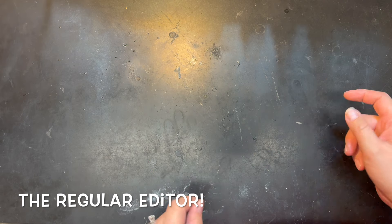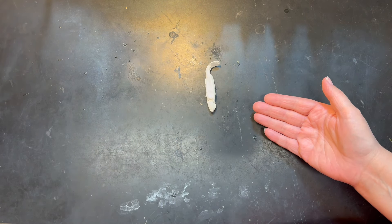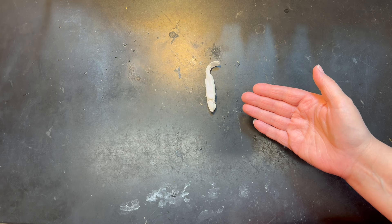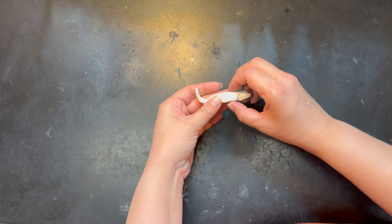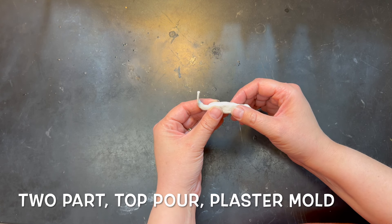This week, we thought we would see if watching all of these videos from the regular guy and editing them all this time that I've been doing this, if I could actually make a plaster mold. So we're going to use the regular assistant's special project — this little guy and a paddle tail made out of air dry clay. And what we're going to do is make a two-part top pourer plaster mold.